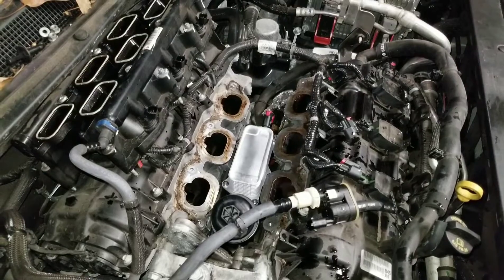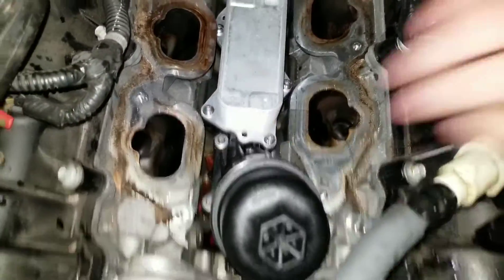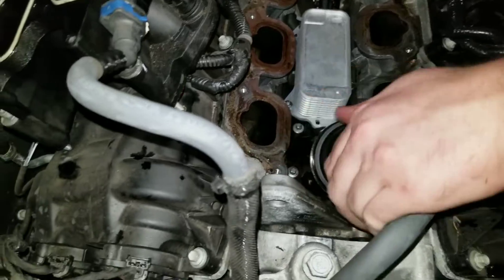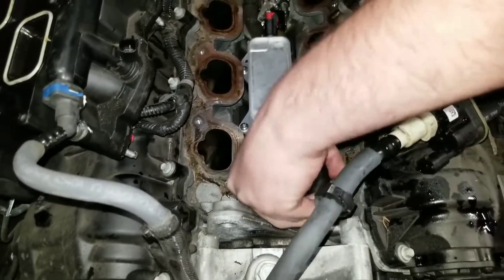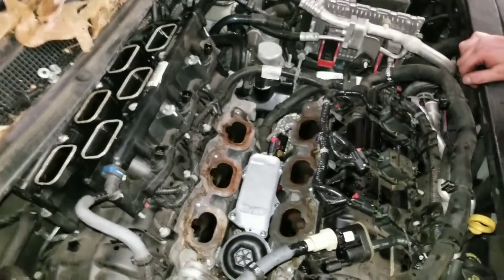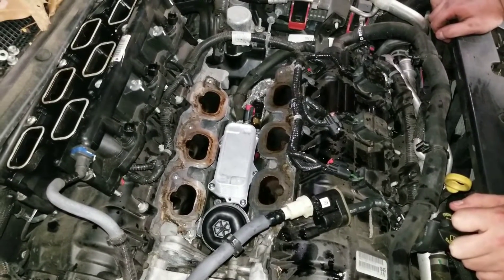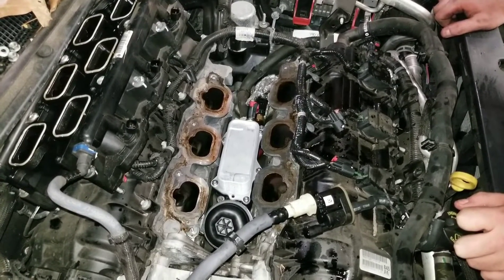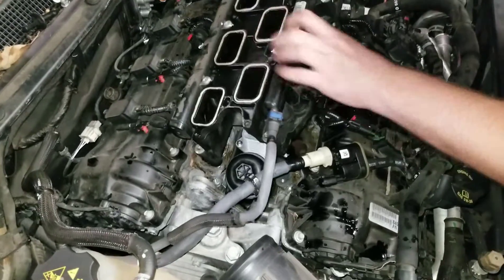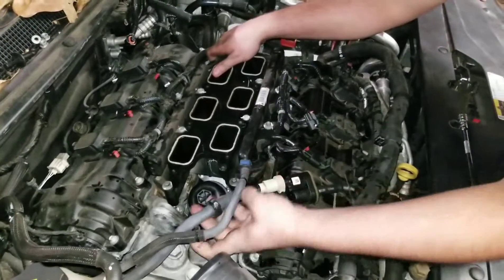It's just O-rings on this, so there's no torque order or anything — just clamp it on there decently hard. This one does not have an oil filter in it — wait, it does! We just learned something: it does have a filter. That's cool.